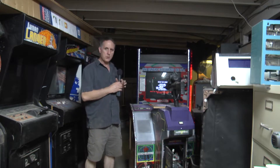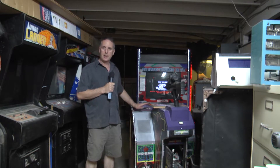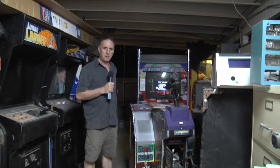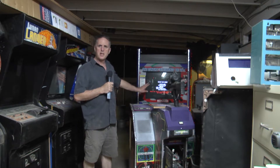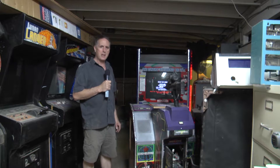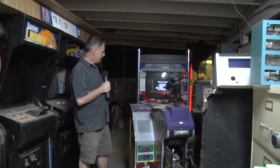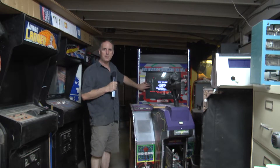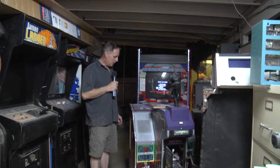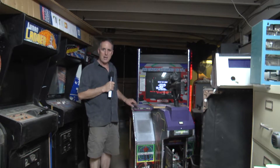I picked this up blind — the monitor wasn't working and the game board isn't working. The monitor just needed to be recapped, so that's fine now, even though I may upgrade this one to an LCD by the time I'm done. The EX motherboard does have a VGA output on it.